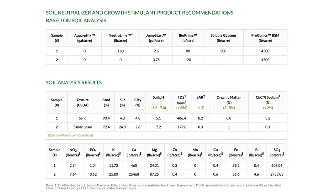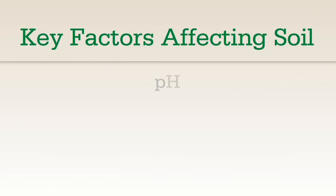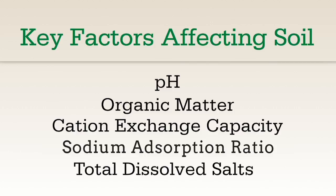The lab will then provide an analysis of your soil chemistry and physical properties, such as pH, organic matter, cation exchange capacity, sodium absorption ratio, and total dissolved salts.